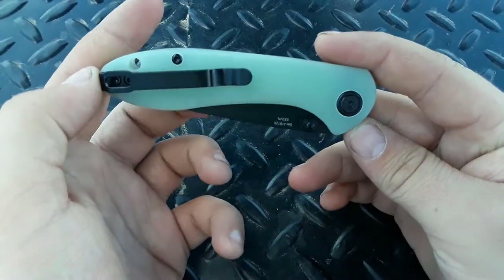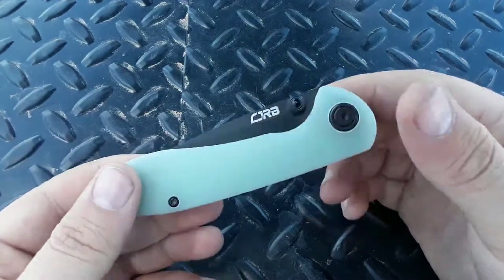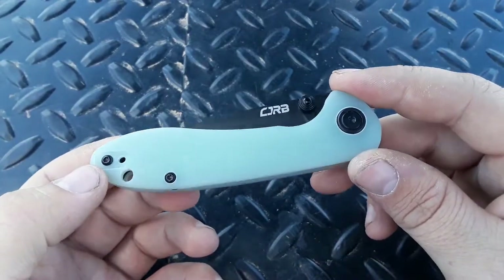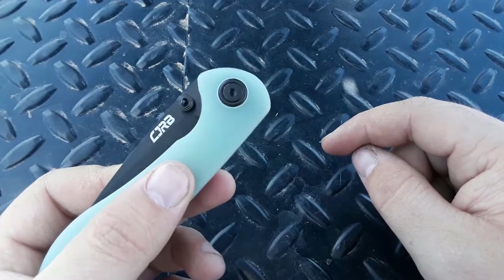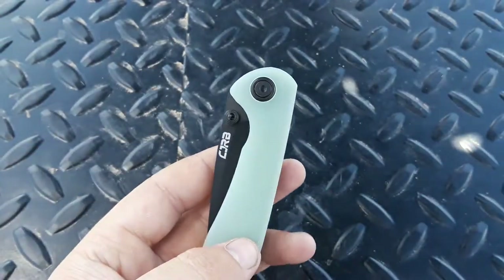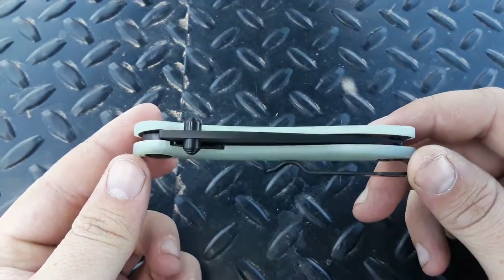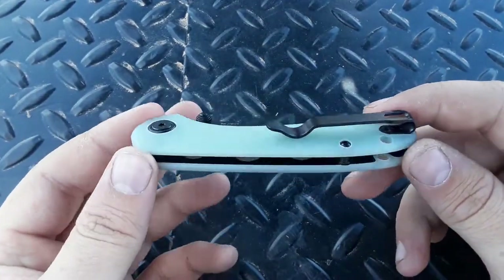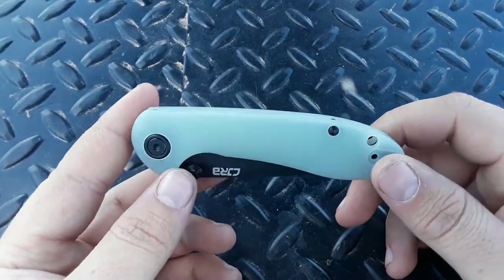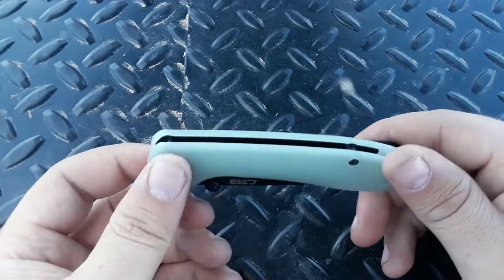Downsides. Besides the downsides of this knife design in general — which again we're not going to go into, you can check out my video for that — I do kind of wish they'd gone with a different color on the pivot rather than black. No pop of gold here. I mean, it does fit the overall look — everything's black except the scales: the hardware, the clip, the blade, the thumb studs, the liners. Maybe this is just me thinking about how I want to dye this knife and wishing the pivot was a different color. That's going to be a personal preference thing.